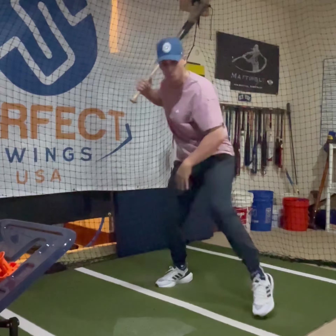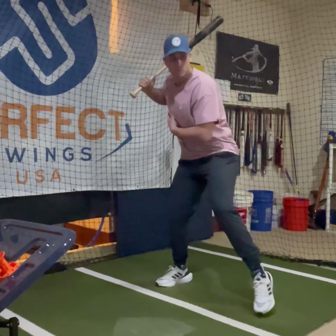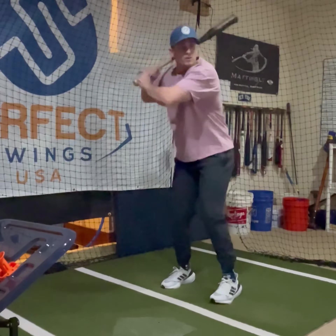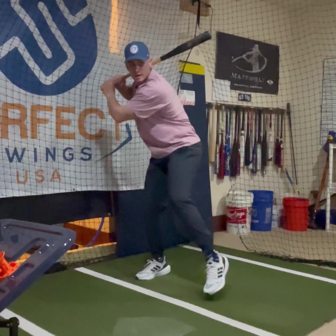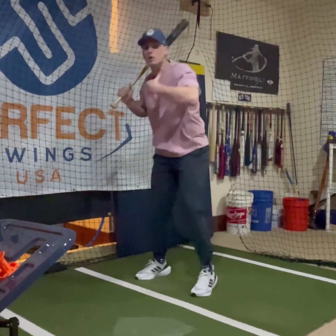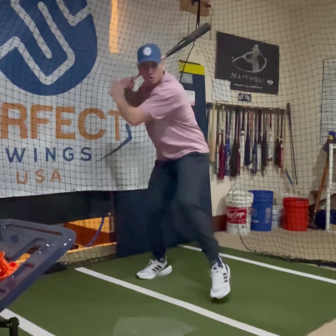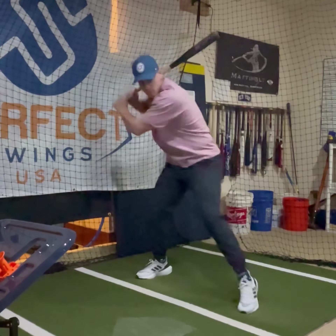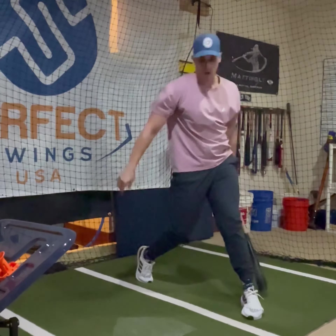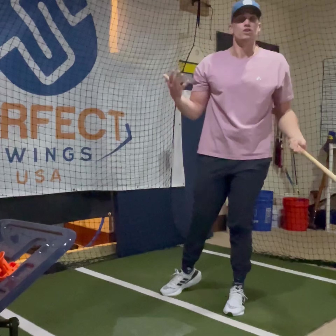You can tap as many times as you want on the front side to make sure we're getting number one: movement forward — we're not stiff, and we're not reaching. You can go back, forward, move a little, and you can almost build on that progression. Start small, a little bit more, and swing. Very easy to customize.